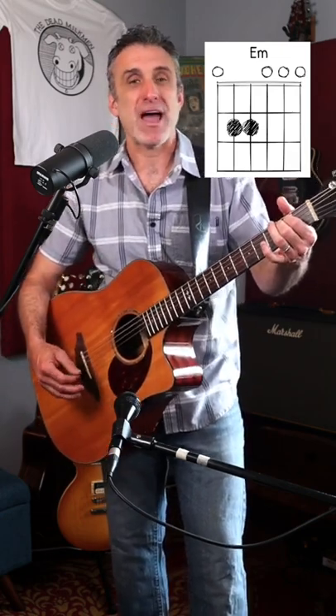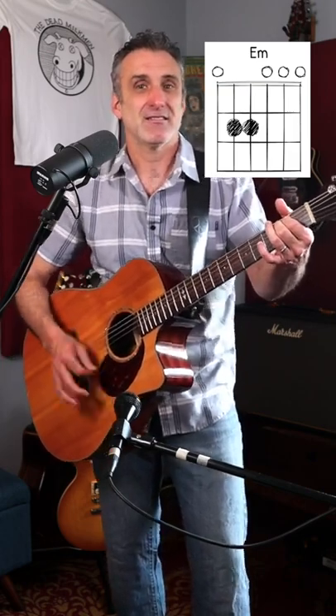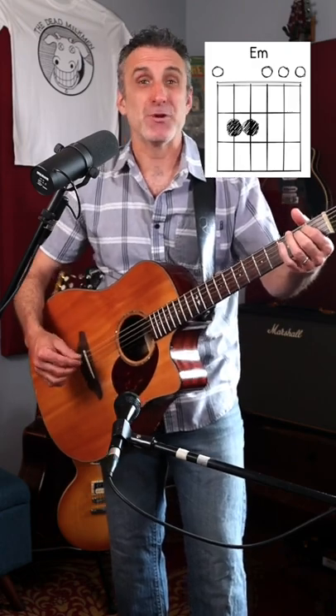And then to put it in a strum pattern, let's say you were gonna do just sort of a boring thing like this. But you spice it up by doing this.